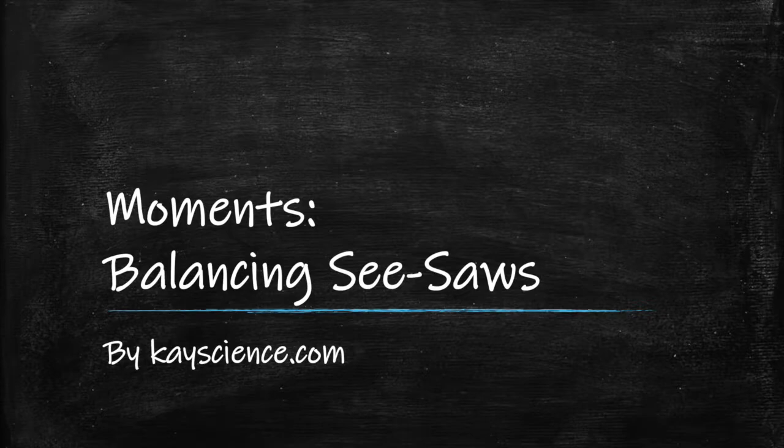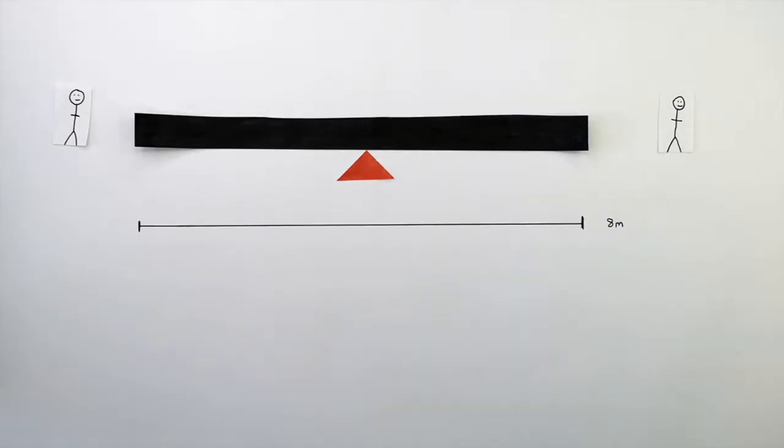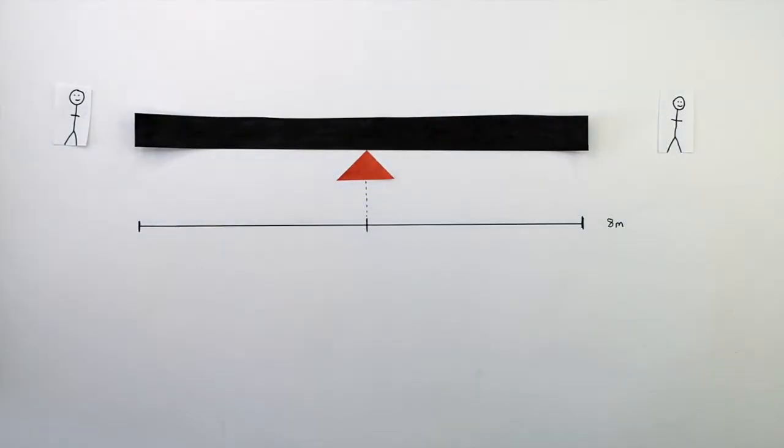Moments. Balancing Seesaws by KScience.com. This here is a seesaw, whereby the clockwise and anti-clockwise moments have balanced each other out, with the seesaw resting on a pivot. The seesaw is 8 metres in length, and the pivot is in the middle of the seesaw, with 4 metres either side of the pivot.